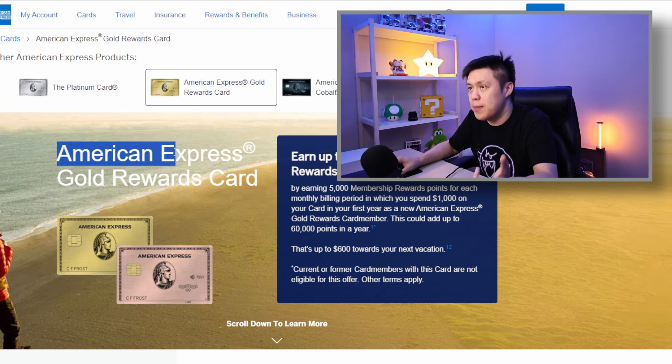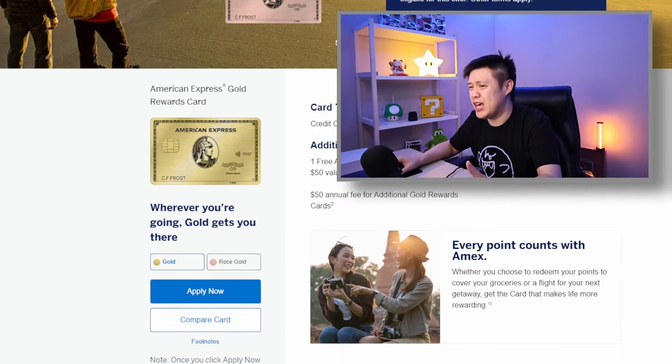Moving on to rewards — I would imagine the gold card is positioned more as a rewards card than a travel card, because it literally says 'American Express Gold Rewards Card.' Kind of like the Cobalt card, which is one of the best rewards cards in Canada. But for a rewards card, the gold card has some pretty weak rewards. Looking at the website, it's more like a travel card, and even if we treat it as a travel card, the rewards are still not impressive.